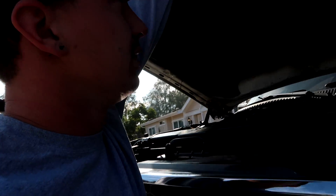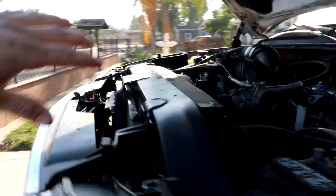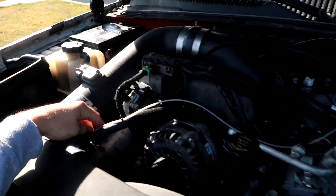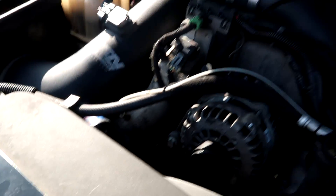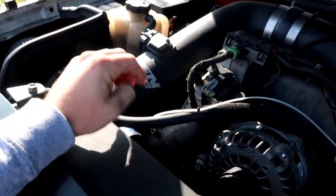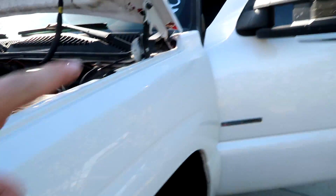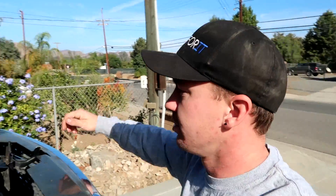We also fixed his boost line — this line right here. This little plastic line had broken off at the port where it's plugged, so we fixed that all up so the boost gauge is working. Just trying to give him a quick little checkup on the truck, make sure everything's working good. We'll check the cooling hose too.